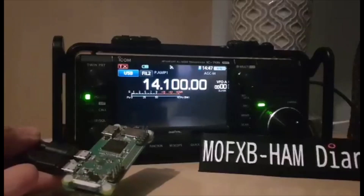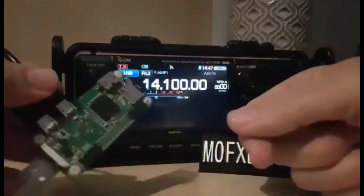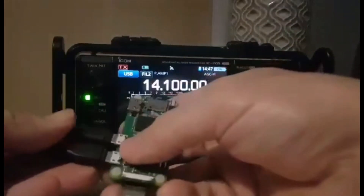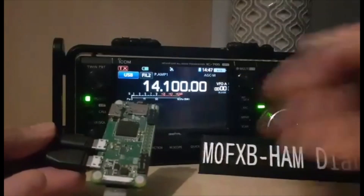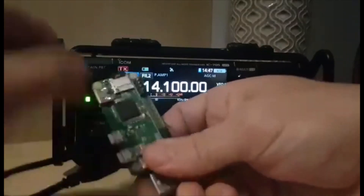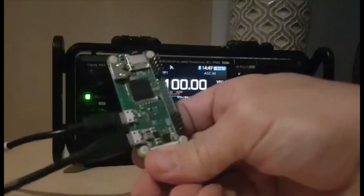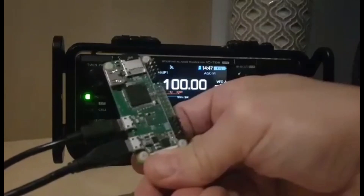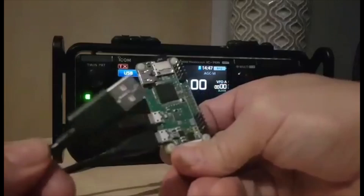Let's get you using all the reflectors without having to buy a hotspot. Instead, just buy yourself a little Pi Zero, which is here, for under £15 and nothing else. You're going to need two micro USB cables, B version. One goes to the bottom here, nearer this end, and is going to go to just normal power. The other one is going to go to your ICOM 705.